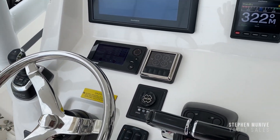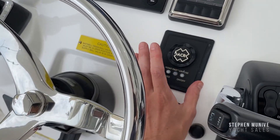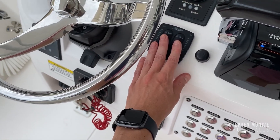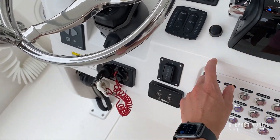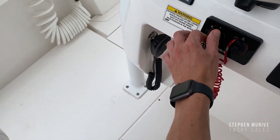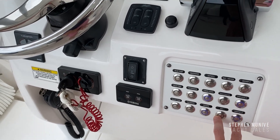The engines were serviced about 26 hours ago. Here you have a spotlight. Here you have the trim tabs with automatic retract — so when you turn this off, they retract. You have the horn, windlass, start and stop buttons. These are your switches, your bow thruster, and some switches for lights or pumps.